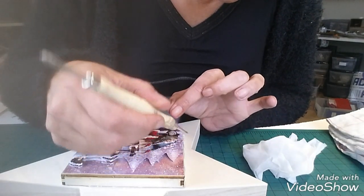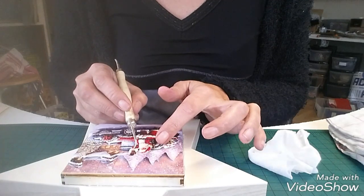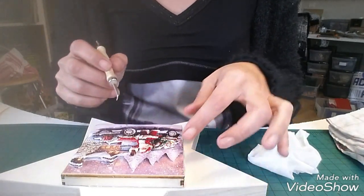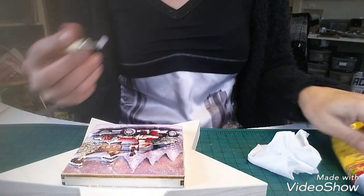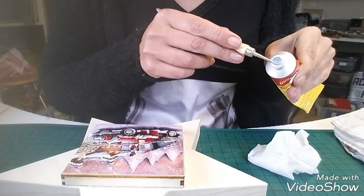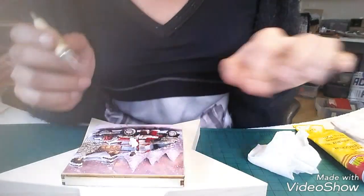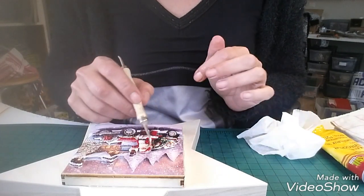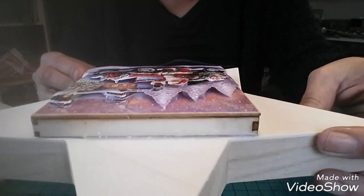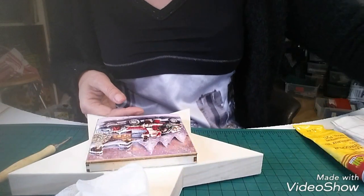Je viens juste appuyer un petit peu plus. Et là je n'ai plus qu'à remettre mon Père Noël dessus. Je vais y rajouter un peu de silicone parce que je trouve qu'il n'y en a pas assez — un tout petit peu sur la main. Voilà. Je ne sais pas si vous voyez bien là le relief. Et puis on continue ainsi de suite.